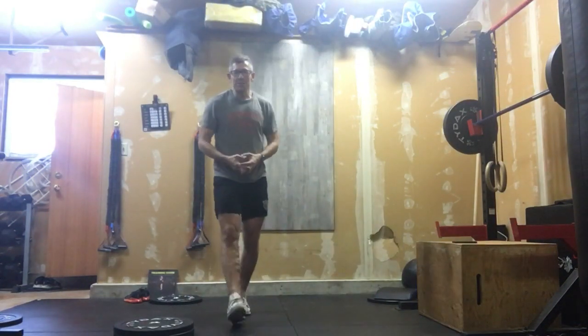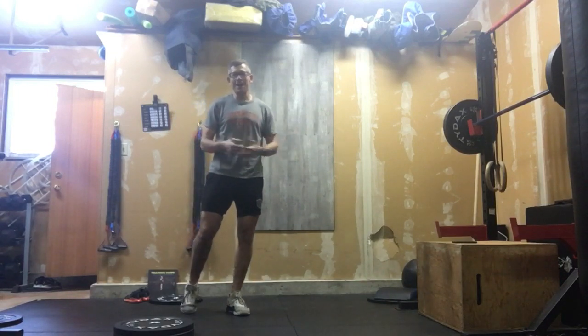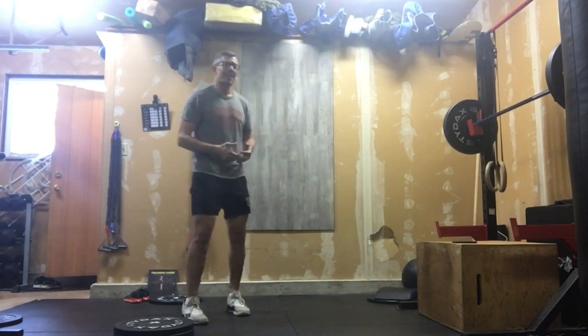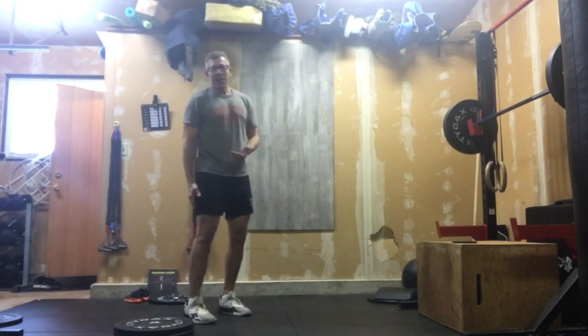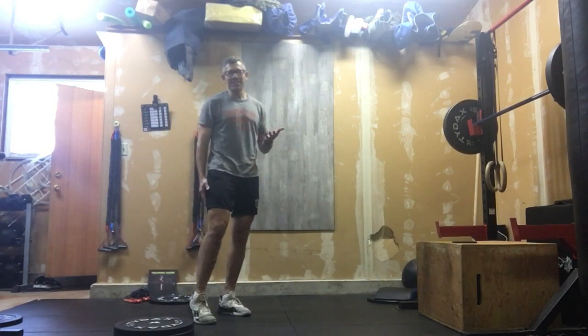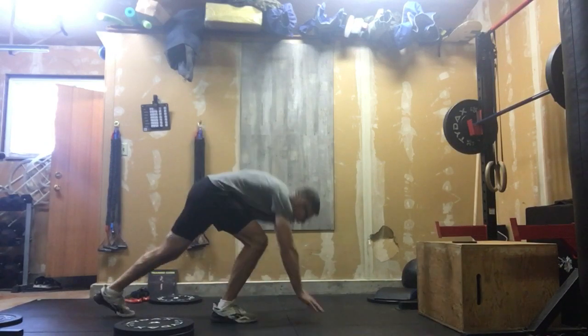Remember how I said this week was going to be special? Here's special. We're going to end today on a four-minute arm wrap and it's an ab burner. We'll put four minutes on our clock — four minutes of steady work — and we'll start out with 40 mountain climbers.